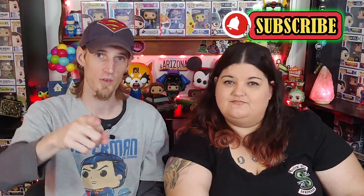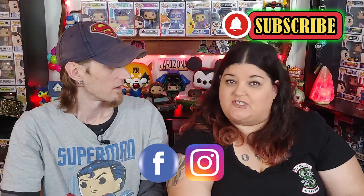All right guys, if you enjoyed this video, like and subscribe. Find us on Facebook and Instagram, and we'll see you next time on Phoenix Poptastic.